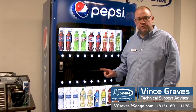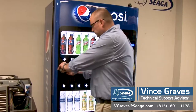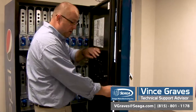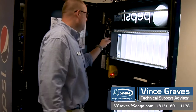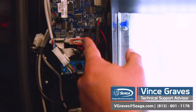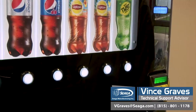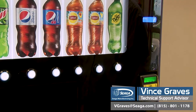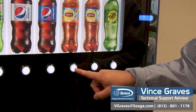To access the service menu in your machine, first we need to open the door. Then we'll open our inner door, and we'll press the blue service menu button in the bottom right corner of our control board. Once you're in your service menu, the first thing that will come up on your display will be any errors. You can press the nine key to enter and display any of your errors.